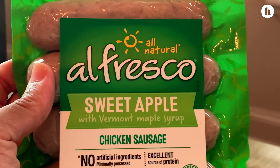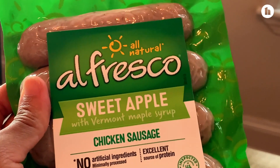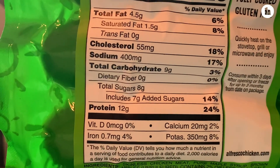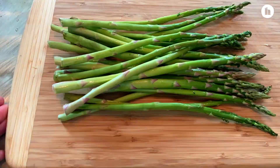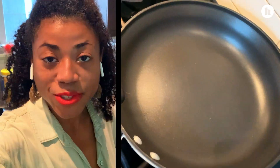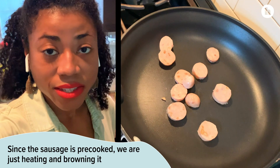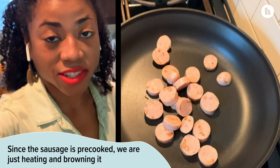In that time I'm going to be making the chicken sausage as well as the oatmeal. This is a sweet apple flavor variety — when you go to the store there are so many different options. It is a nice source of protein: one link is 12 grams of protein. What I'm going to do is just heat up the sausage on the stove in a pan — it's already cooked — and I'm not going to add any spices to it, it's good by itself.